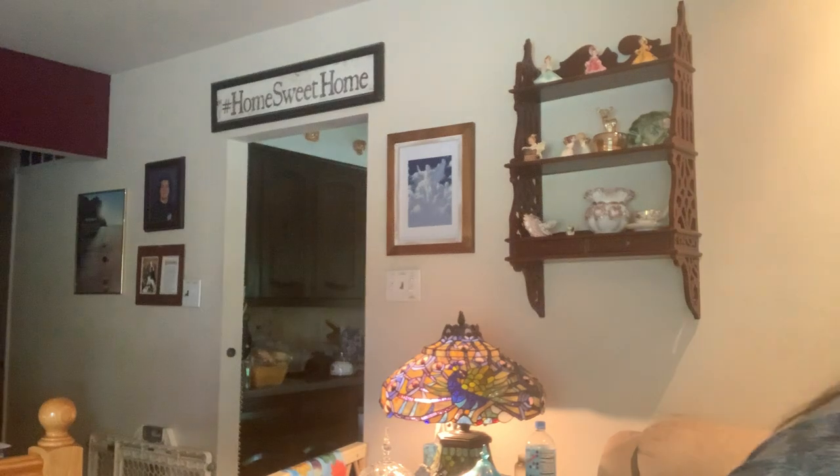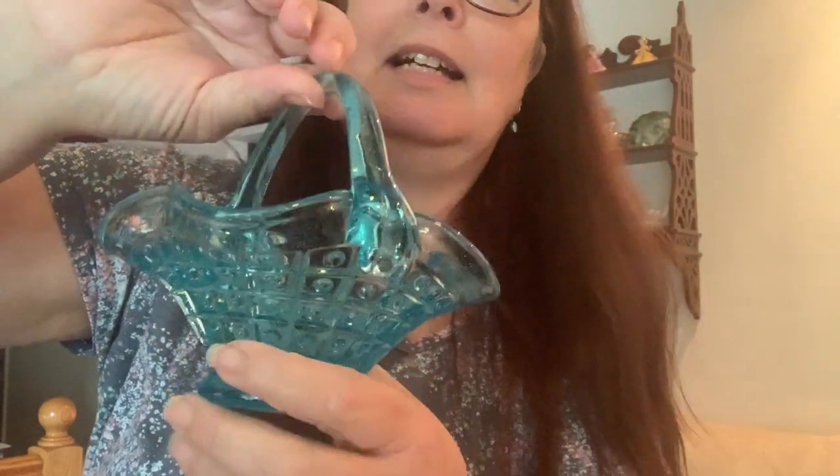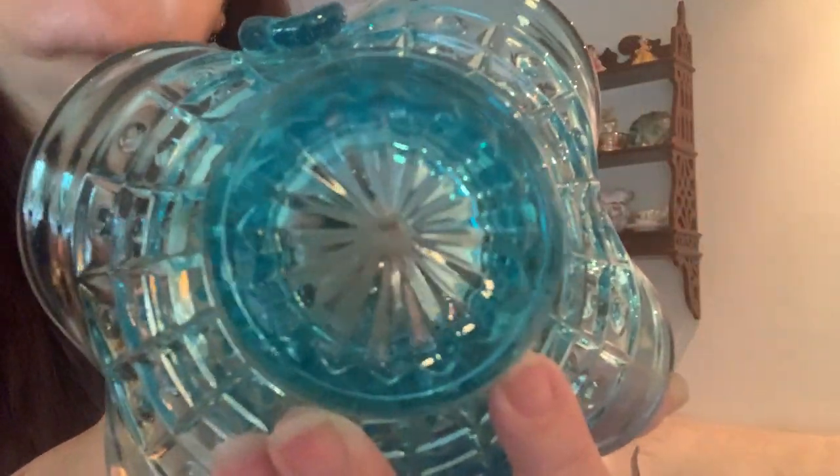And then we have one more piece of glass — a little blue basket. I did find one of these before and I did sell it to someone. This one has the little dots just like the other one, and it's a beautiful blue color. Isn't that cute? I just loved it. So even though I had it before, I figured hey, maybe somebody else would like it. You can always put lifesavers in there, dinner mints, or have it in the bathroom for some little pretty soaps or little tubes of lotion. I'm not sure who makes this either — if you have any idea, please comment below.